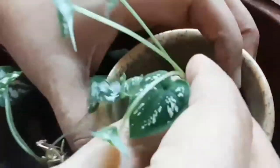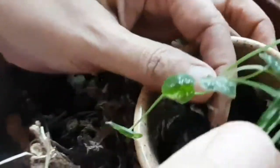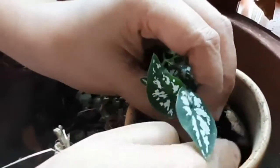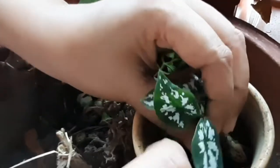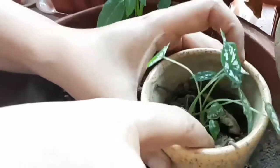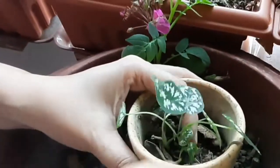Now I'm going to plant this caladium on it. It looks super cute. I'm lucky that I found this plant today. I'm going to press it inside very lightly and then I'm going to put some vermicompost on top of it. Now it's there.